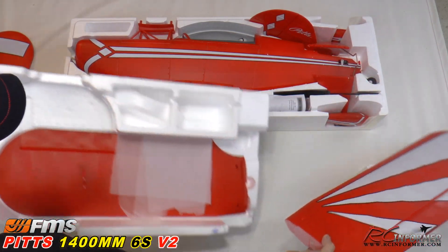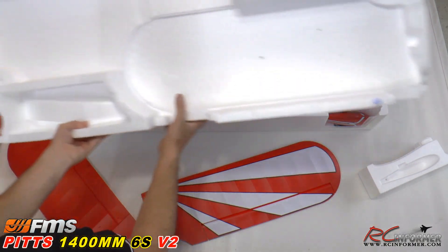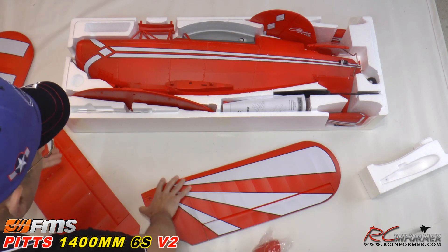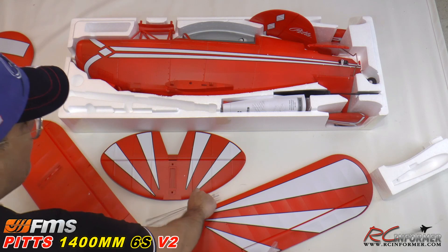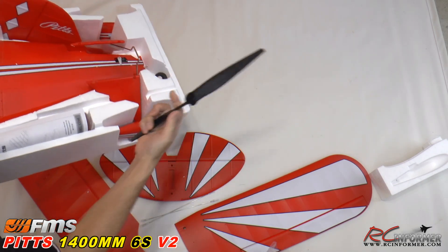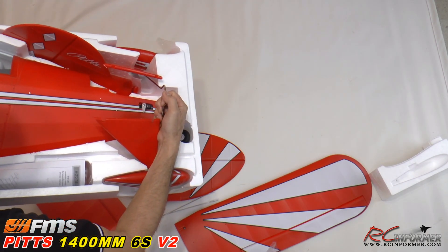The quality is really nice as usual from FMS. There's a spinner here. The old version had a three-bladed propeller, and this one has a two-blade, so it's probably going to be a little more efficient, a little faster, a little more powerful. Here's the landing gear and your prop — a nice big 15-9 prop. Probably lots of speed and power out of that propeller.